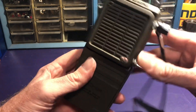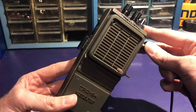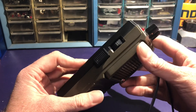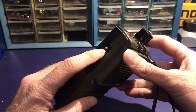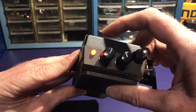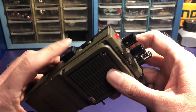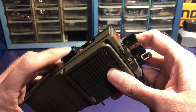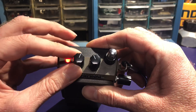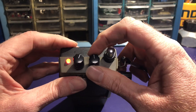This is an Ataripunk console built into an old CB handset. I built the switch into the old switch, and the old trigger cuts the sound. Then we have the pulse width adjustment and the frequency.